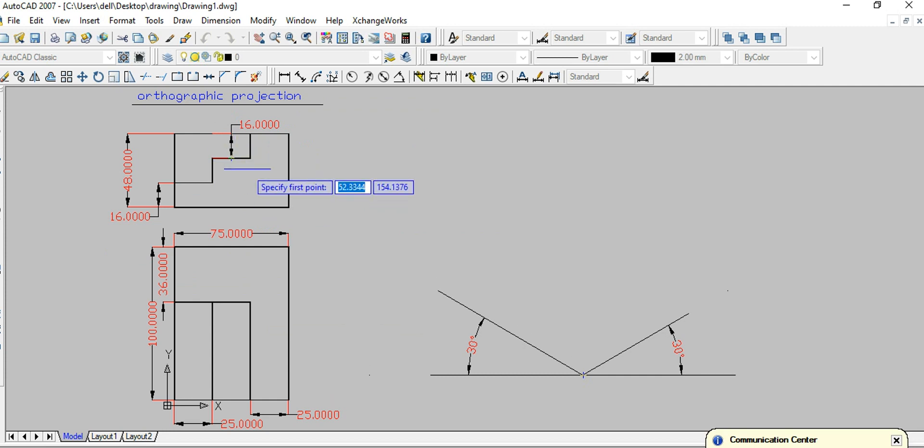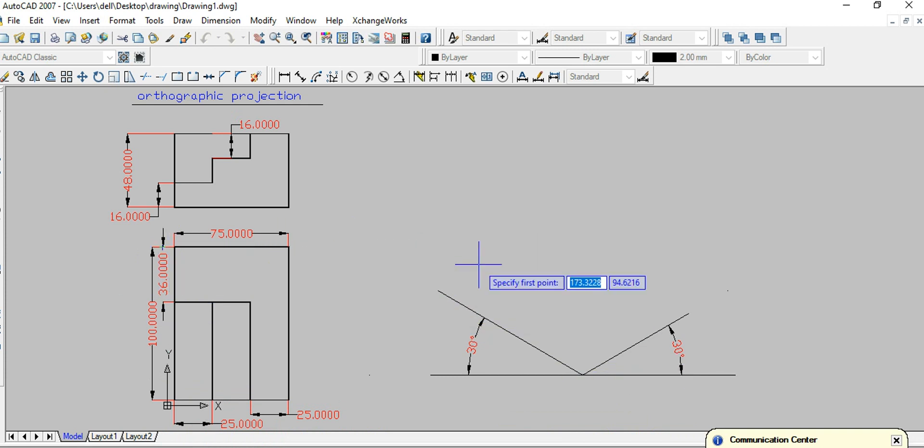Here I'm going to make the isometric drawing of this orthographic projection by using the box method. To make the isometric drawing using the box method, first of all you have to make the box with the maximum dimension. The height of this object is 48mm, the breadth is 75mm.